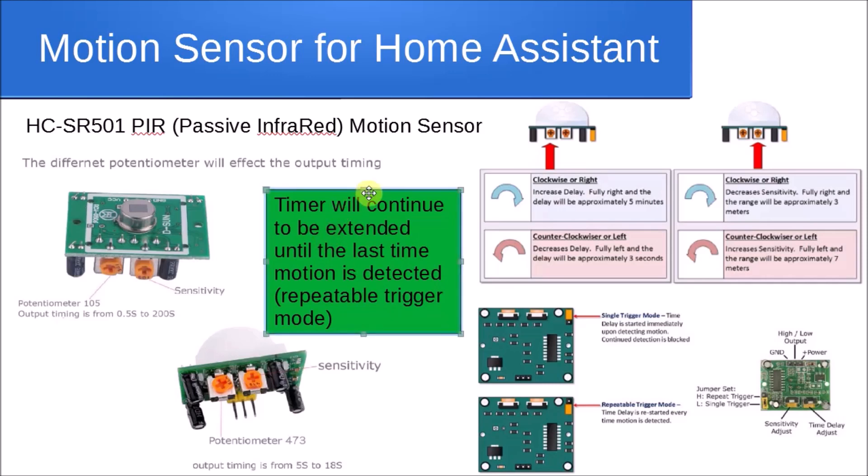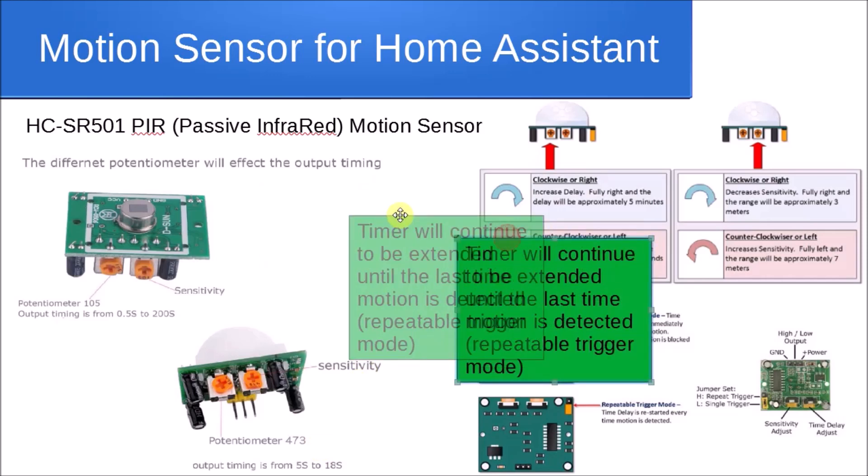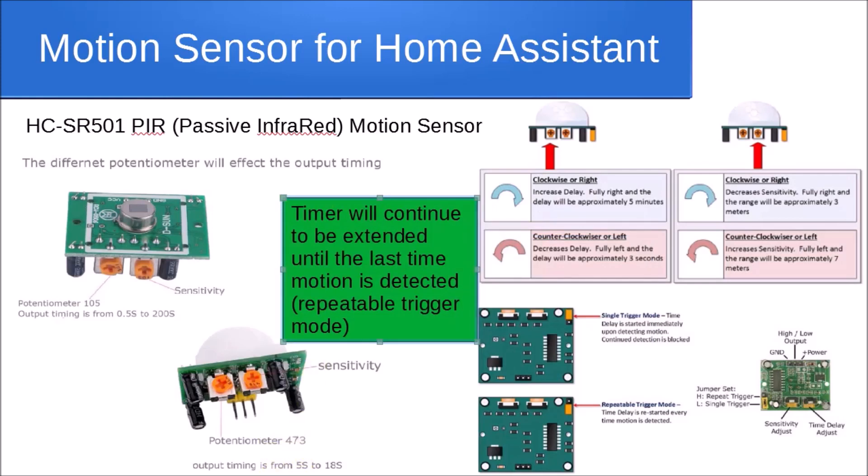Alternatively, if the potentiometer is stamped '473', you'll have an output timing range from 5 seconds to a maximum of 18 seconds. The timer continues until the last motion is detected — so if motion is seen at 17 seconds, the counter resets and counts another 18 seconds. The other knob controls sensitivity: turning it left increases range, turning it right decreases sensitivity.